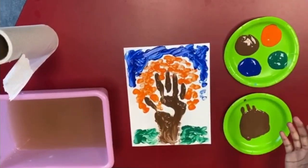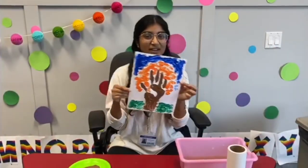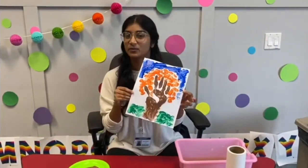All right, I'm all done and I'm going to wash my hands again. And this is our final product. Hope you enjoyed this fun little video and we'll see you soon.